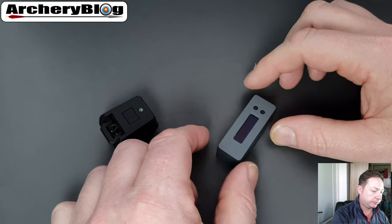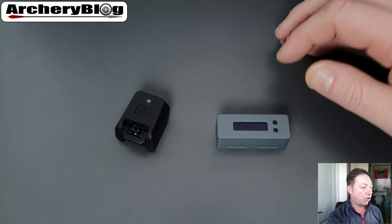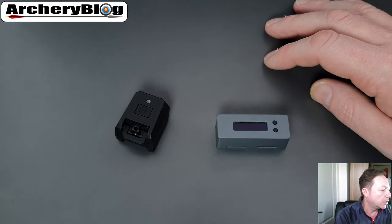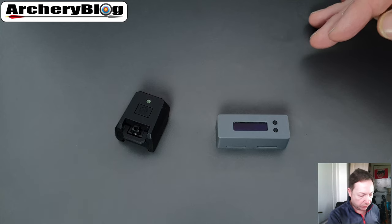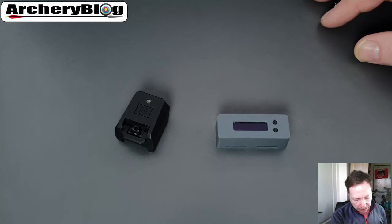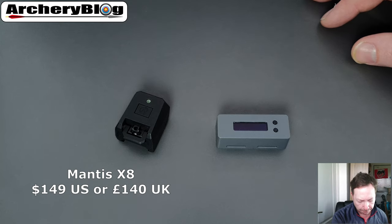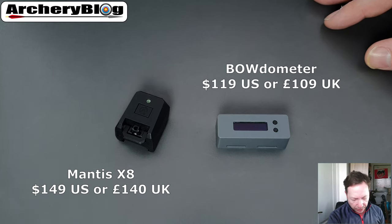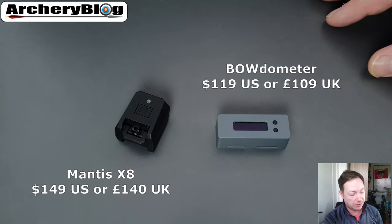Looking at cost: prices taken from Lancaster in the US — the Mantis is $149 and the Bow Domitor is $119. In Great British pounds, that's £140 and £109 respectively — the cheapest I could find the Bow Domitor in the UK. So there's roughly a £30 / $30 difference between the two.